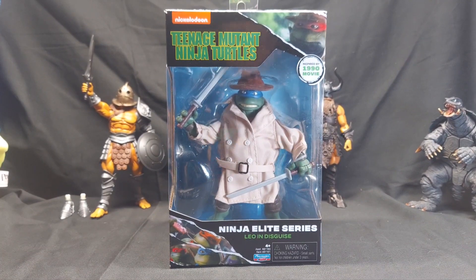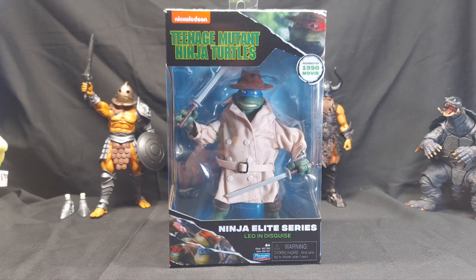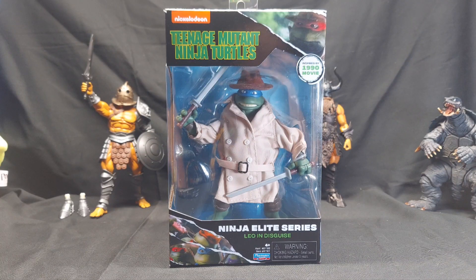Welcome to Billy Review Stuff where I review stuff. Today we're looking at the Teenage Mutant Ninja Turtles inspired by the 1990 movie Ninja Elite series Leo in Disguise.